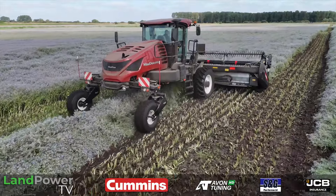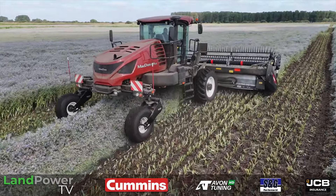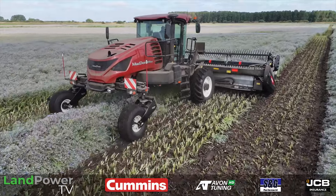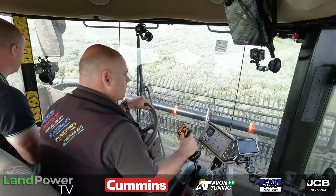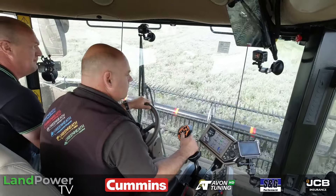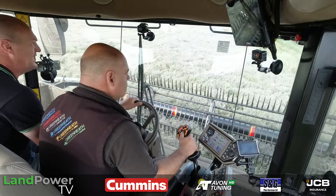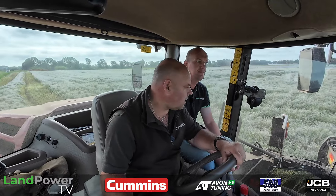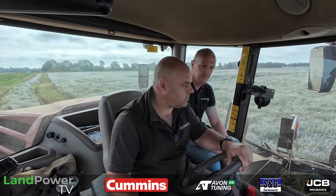Hello and welcome along to another customer review from LamPower TV. This time something a little bit different — we're having a look at a swathing machine made by McDon, new to me as well. We're in a crop of borage today so it should be quite interesting. To find out more about the machine, we are out with Greenheath Farming and we have got the man known as Seth, who is going to give us his opinions on this machine and his experience.